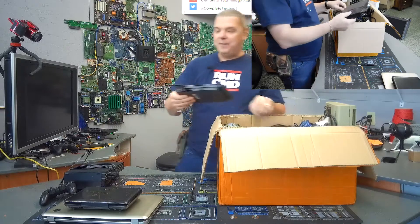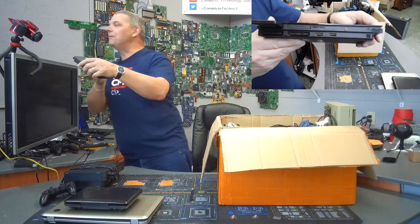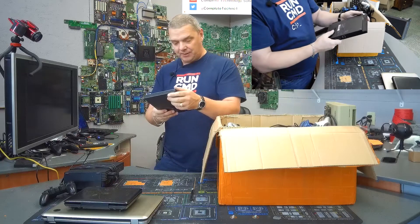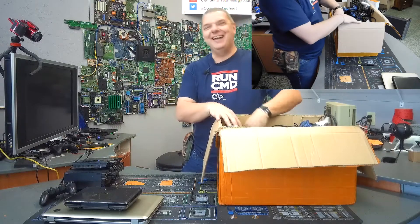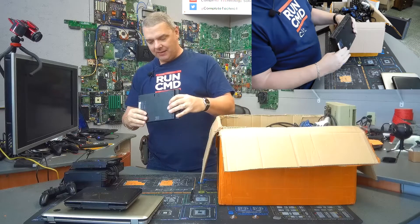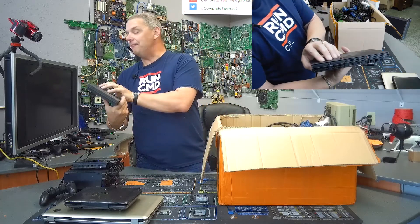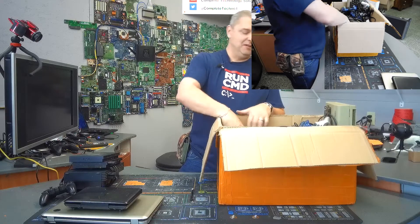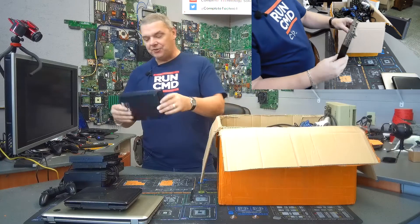Another PS2 — this is one of those little flat versions. Look how dirty that thing is. This has definitely been through some stuff, but it is another PS2. They must have had a little run on PS2s, huh? No way — would you believe it? Another PS2! Holy cow. That one is in significantly better shape, at least visually, so hopefully that won't be too hard to play with. What else we got in here? Will it never end? Another PS2. So what is that — four PS2s in this box?